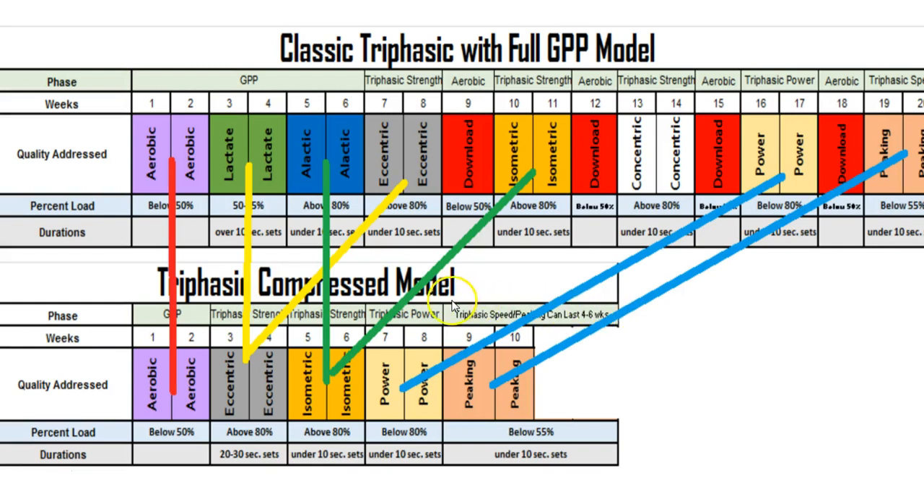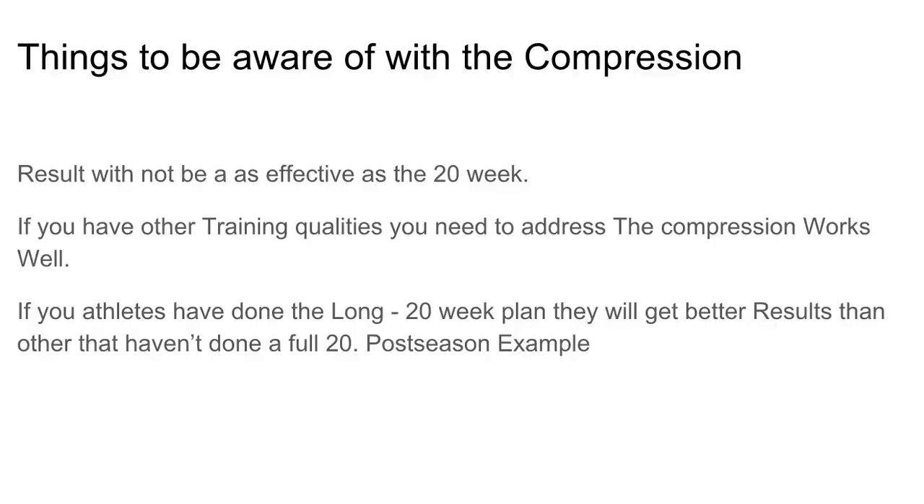One of the biggest misconceptions about triphasic training is that you have to follow all these protocols in strict sequence. These phases do not have to be followed without interruption — you can put gaps in between them. Remember, you're trying to develop specific qualities using this block training model so you can retain and deepen them over time. Qualities developed through a block method will actually last longer.